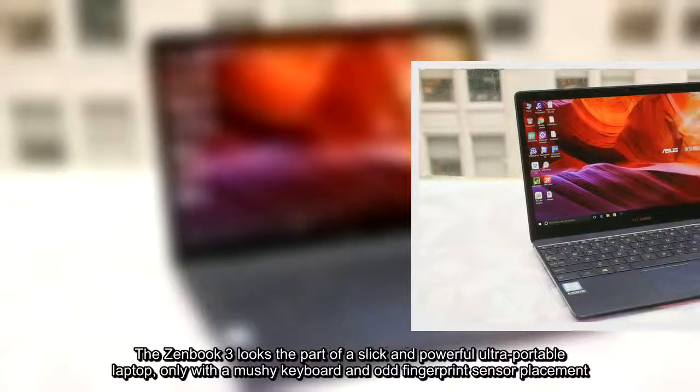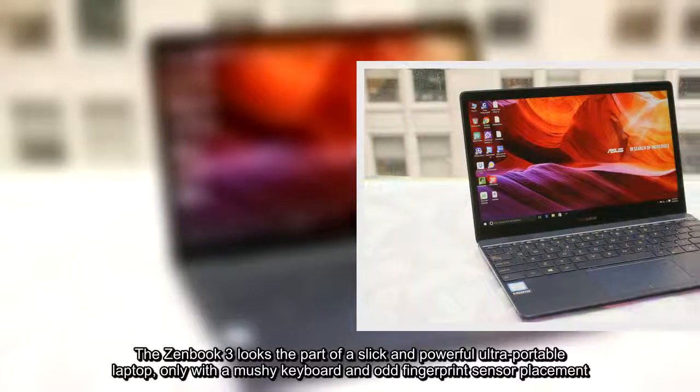The ZenBook 3 looks the part of a slick and powerful ultra-portable laptop, only with a mushy keyboard and odd fingerprint sensor placement.